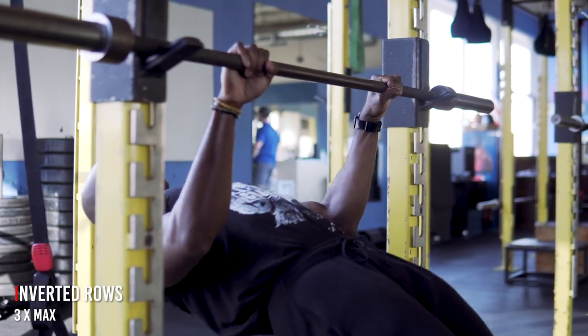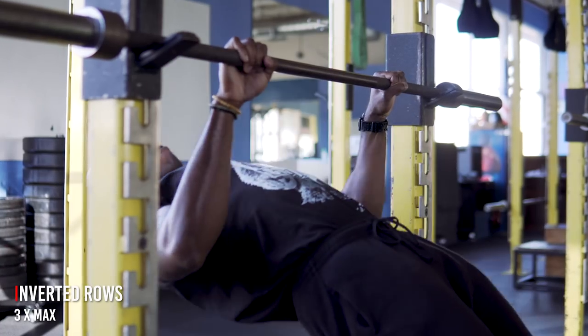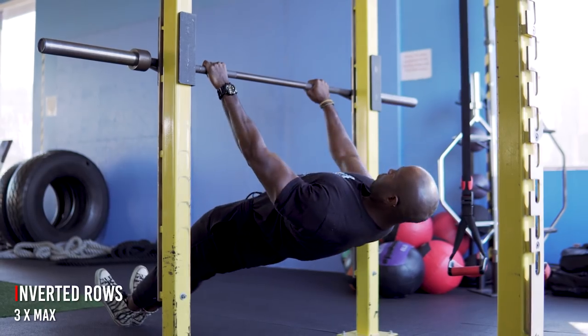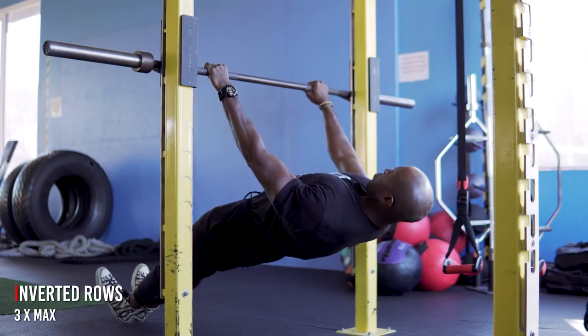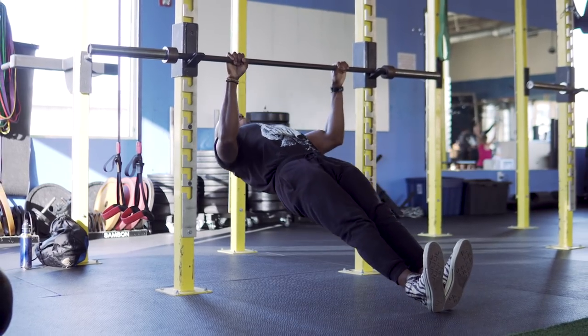Next up we've got some inverted rows. This exercise works your back and your biceps. You can make it easier by having the bar higher, or more difficult by having the bar lower. We're going to do this for three sets of maximum reps.